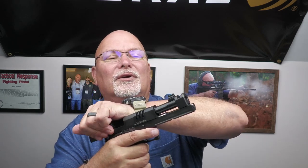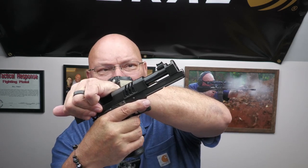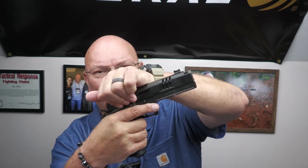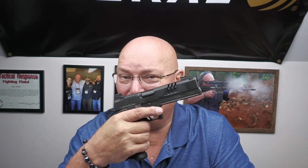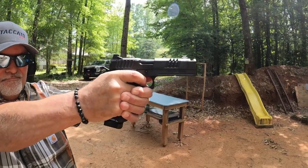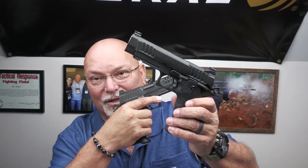So a little bit heavier than that, however due to this integrated compensator right here, with a floating front sight which does not move when firing, you're going to feel 30 percent less felt recoil. And that's a whole lot less felt recoil to begin with, when you're already talking about what this gun feels like — 30 percent less is sizable.